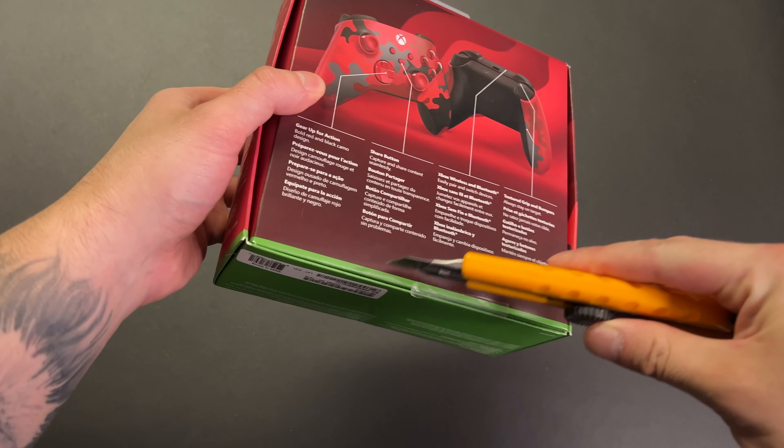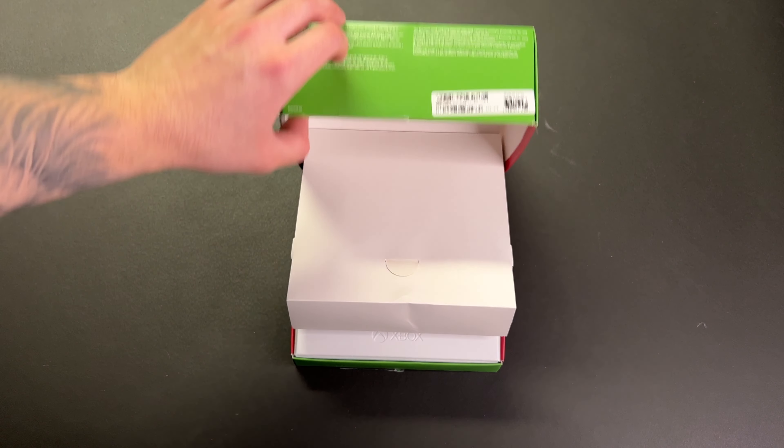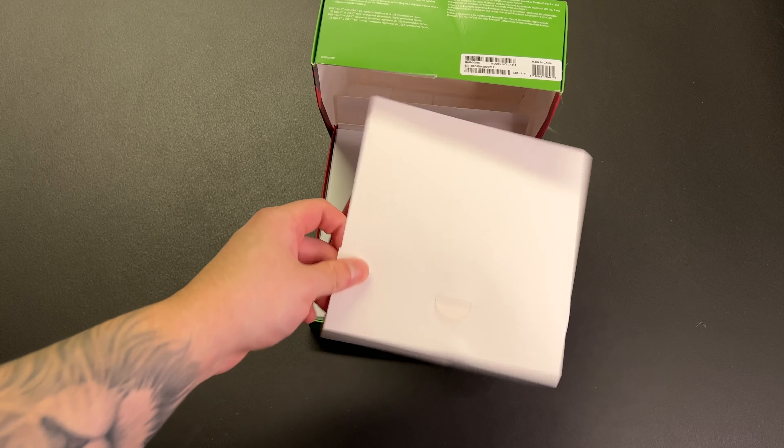Let me get my knife out and we will cut open this box — three, two, one. That was a little anticlimactic. I thought the controller was going to be visible right away, but I guess not.